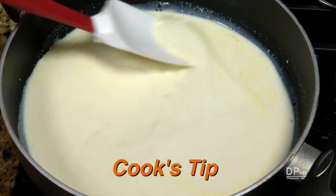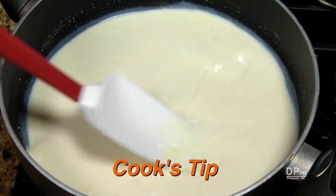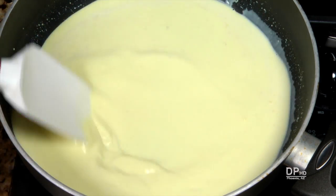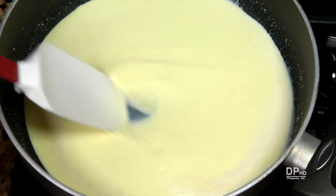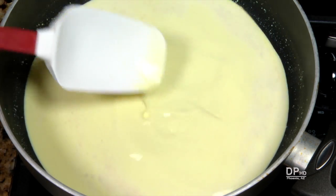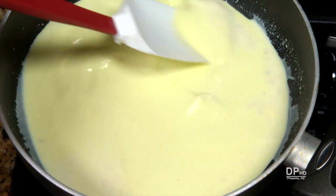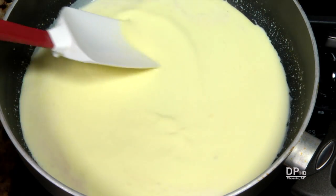You can also stir the spices and cornstarch into the half and half prior to adding it to the skillet. Bring the mixture to a simmer, stirring occasionally, and simmer two to three minutes until the mixture begins to thicken. It will lightly coat your spoon or whisk. Reduce heat if necessary to maintain a simmer.